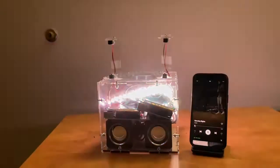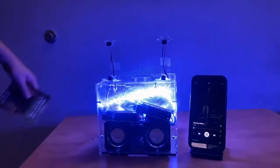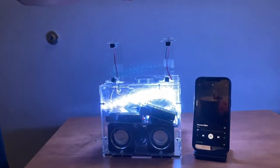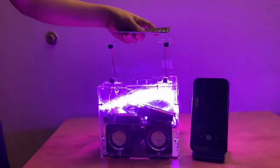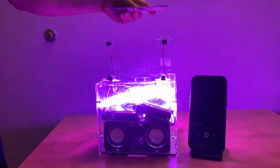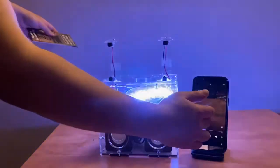We're using an ultrasonic sensor to sense the distance, and the volume can be adjusted accordingly. Now it's getting louder, and if you go down it gets quieter. As you can see, the LED brightness is also adjusted based on the volume.